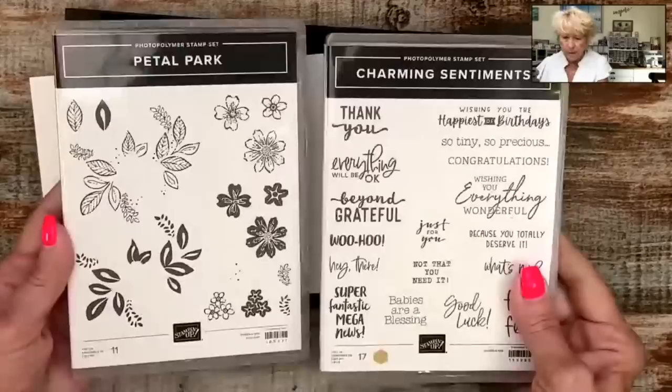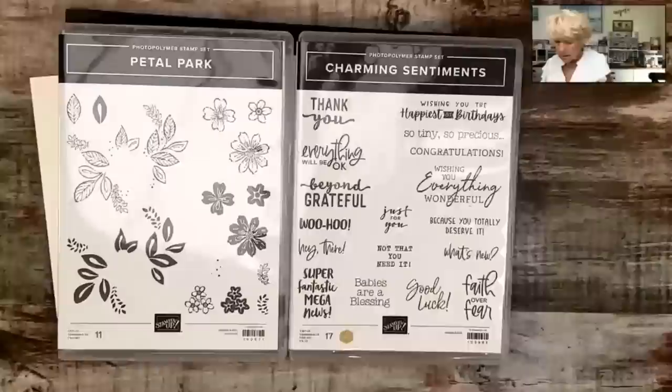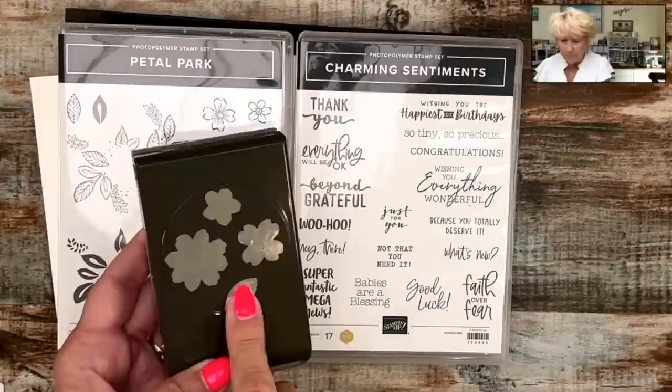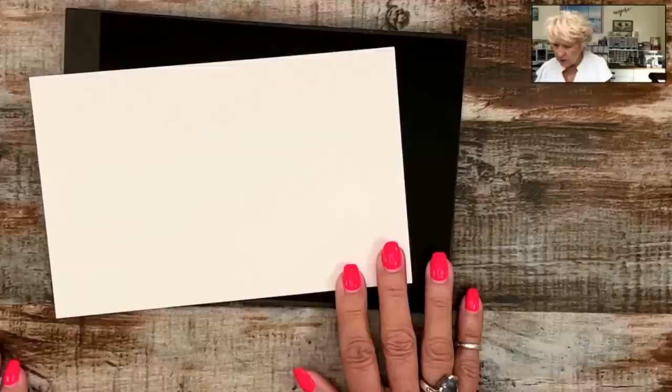Charming Sentiments is the greeting stamp set because there are no greetings in Petal Park. Michelle Batson's husband broke some bones in his foot — Michelle, if he's propped up you're fine, don't go anywhere. My plan tonight is to show you on one piece of paper how they all look as we play along. I'm not going to be making the cards — I'm simply going to be sharing with you what ink pad to use when you're using what tool.